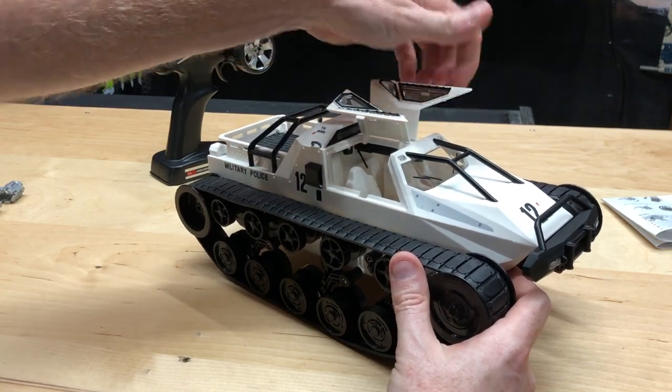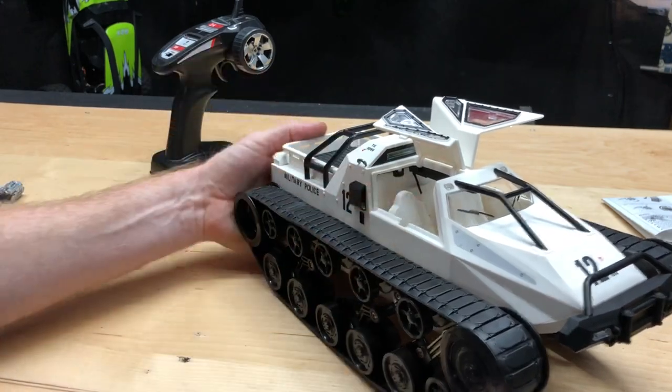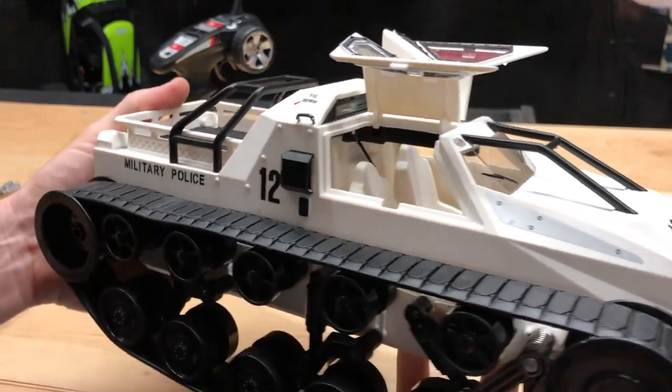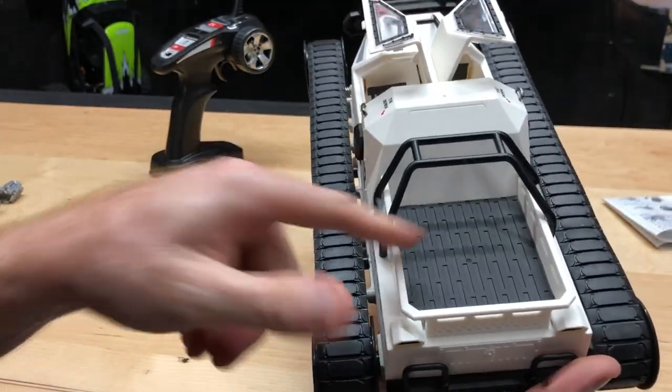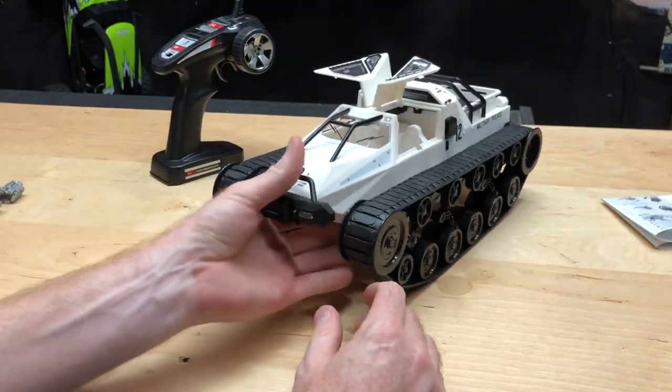You can open up these little doors here too, kind of like a Gold Wing or whatnot — definitely cool. There's a little bit of interior detail in there. And it has a little spot here where you can put your little figures in, so that's a nice touch.